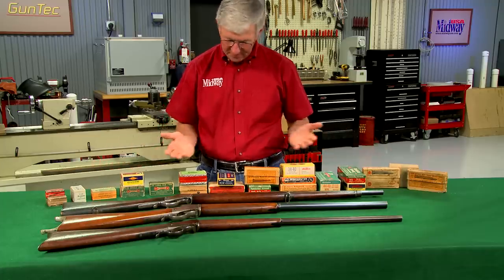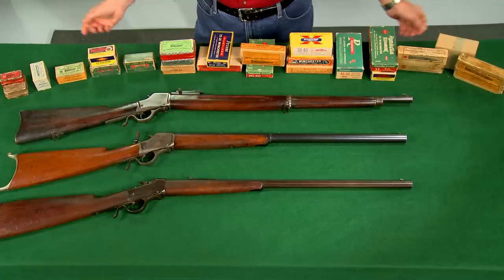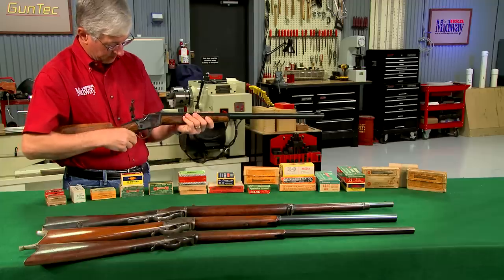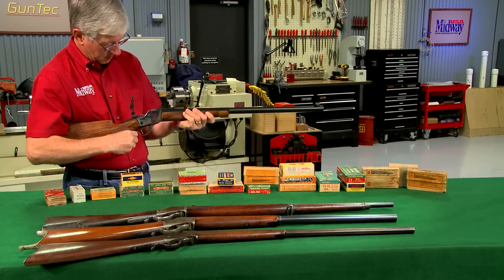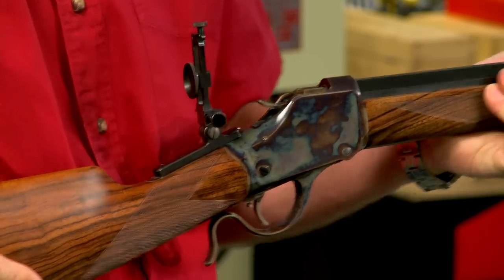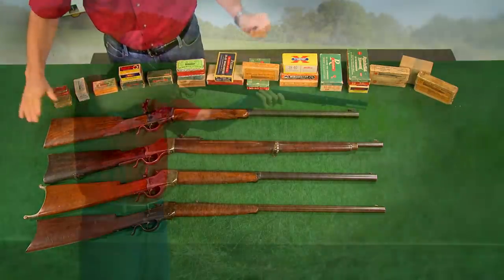Factory chambered for well over 50 different calibers, the Winchester 1885 was available in practically every cartridge of the day. The design remains popular and is reproduced by several companies, like this high wall from Ballard Arms. Single-shot cartridge rifles are a part of America's history and a lot of fun to shoot.